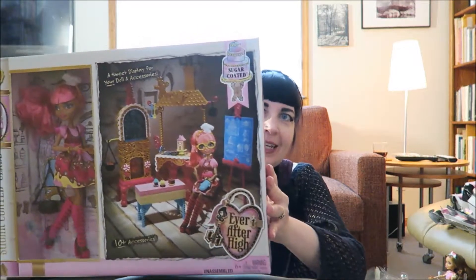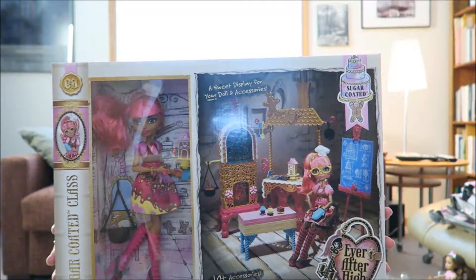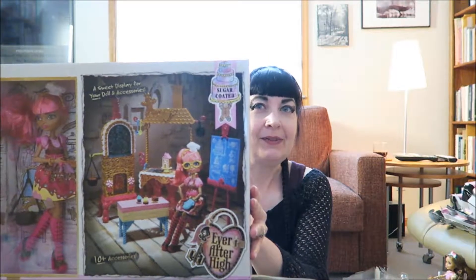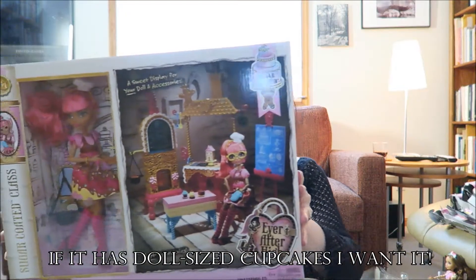Hi, I'm Alice. Welcome to Dolly Vana. This is the final in my line of sugar-coated reviews, so I bet you can guess who I've saved for last. It's the Gingerbread House doll with playset. Now, I am the kind of person who buys a lot of playsets — I'm kind of a sucker for the playsets — but I think this is a really pretty Gingerbread House doll, so I just couldn't resist. And besides, it has all the bakery things.